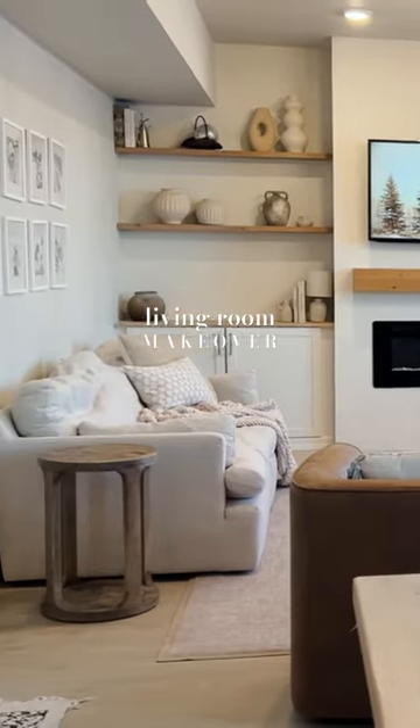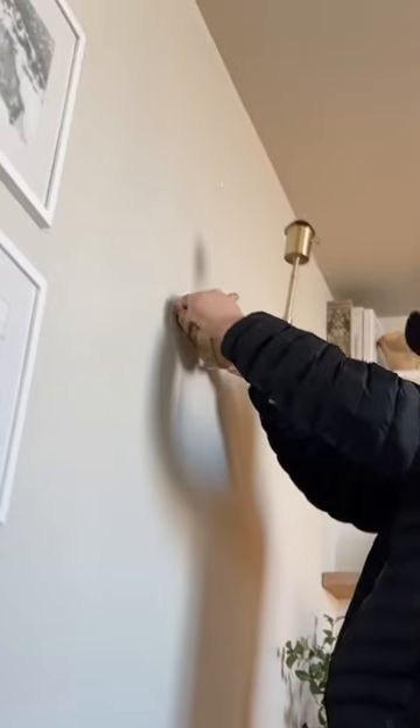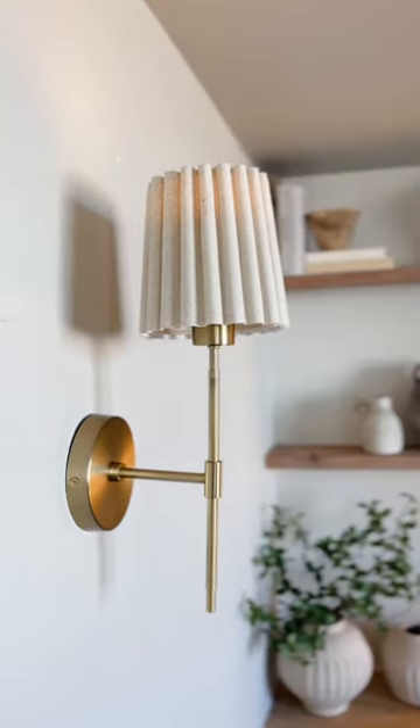It's time for another living room makeover because she's feeling a little dull and just needs some contrast. We're gonna begin by adding this gallery wall. I got these cute little sconces — can you even with this bubble pleat on the shade?